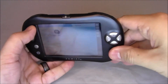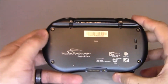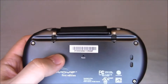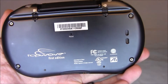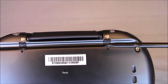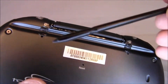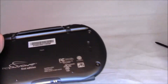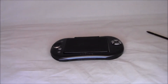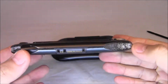Looking at the back, you've got a reset button if it ever crashes, and this little bar is where the stylus goes. One thing about these consoles is that the rubber used for the shoulder buttons and the little clips that hold the stylus is starting to deteriorate. Both clips have broken off so it doesn't hold the stylus anymore. I have another one that's really deteriorated — you can see the rubber melting off around the edges.